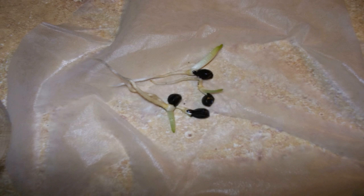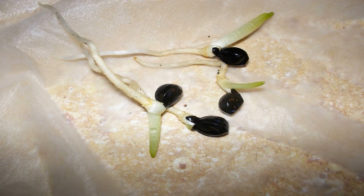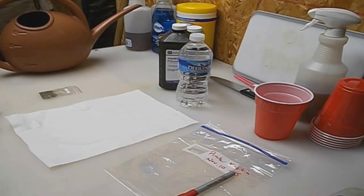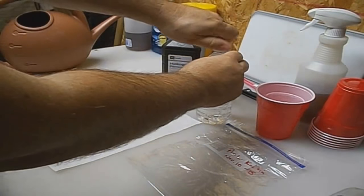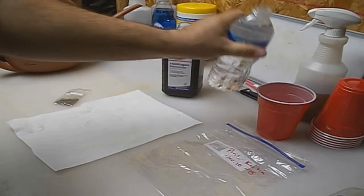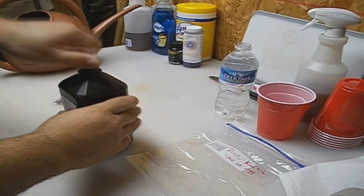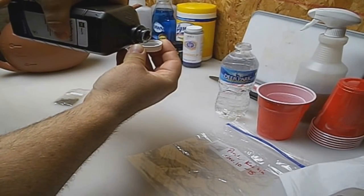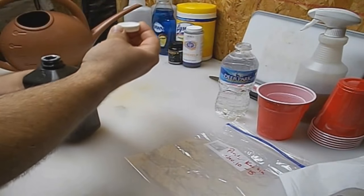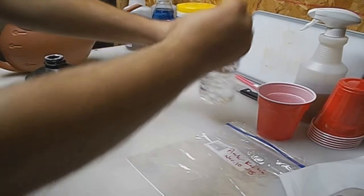Seeds look great. A couple weeks in and they're ready to be transplanted into pots. Let's get into the solution we like to use for this. We're going to need a bottle of water and some topical hydrogen peroxide — you can find it at any drugstore. First, open your bottle of water and dump out a little bit from the top. Then take your hydrogen peroxide and fill the cap. Then dump that capful right into the bottle of water, and you've got your solution.